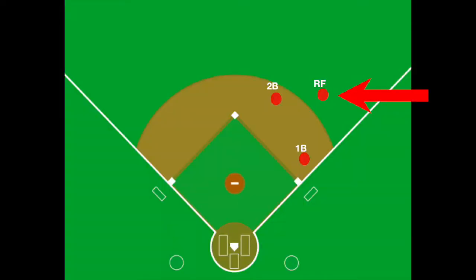Secondly, he has to judge where to play. For smaller hitters, he should play shallow in the gap between the first and second baseman. For bigger hitters, he should play deeper, but he should be ready to rush the ball and throw it to first.